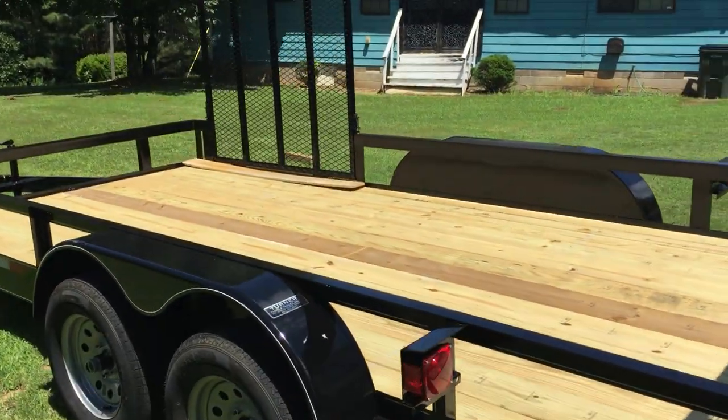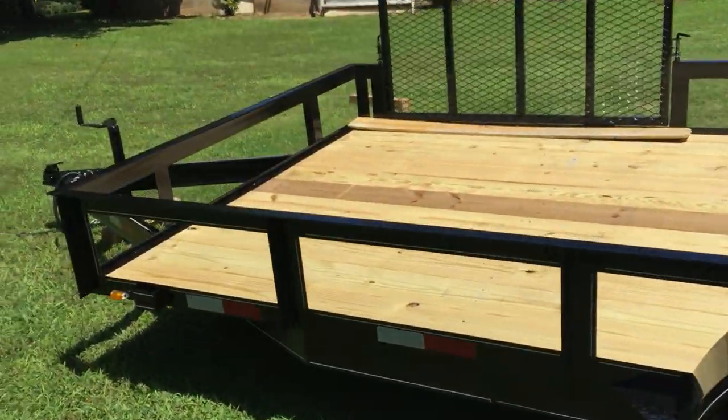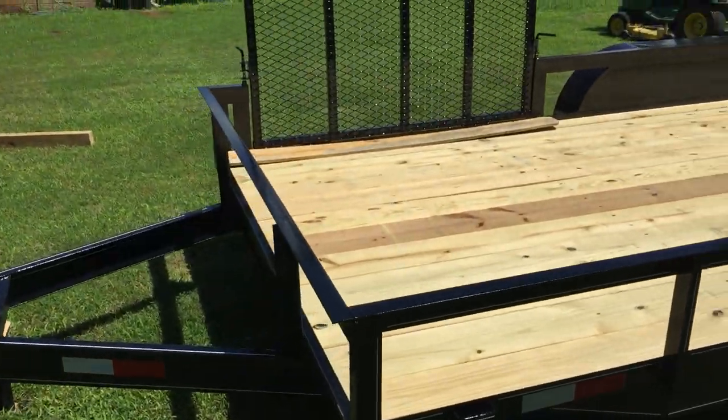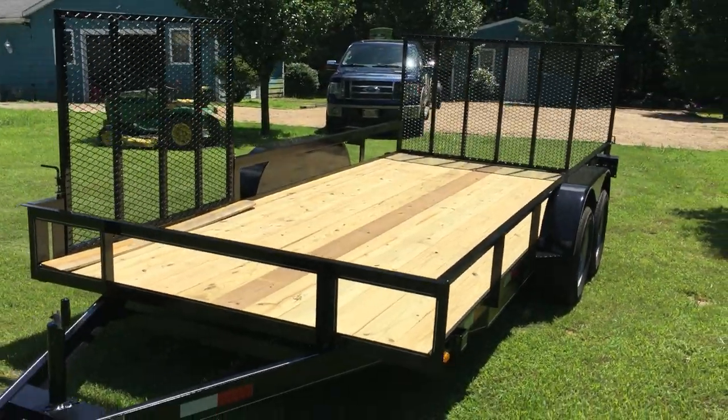Hey, good afternoon folks. This is Charles with Total Focus Lawn Services and I just wanted to give you guys a look at my new upgraded landscaping lawn service trailer.